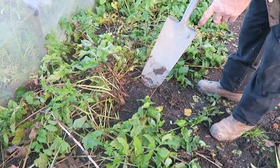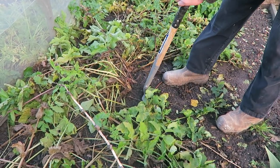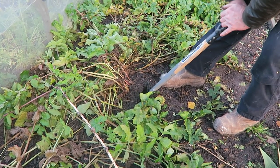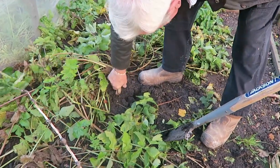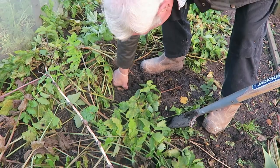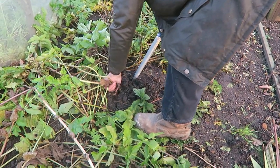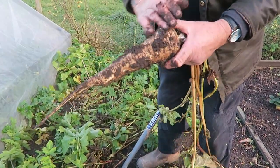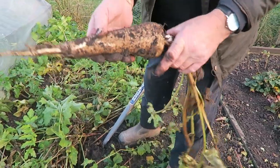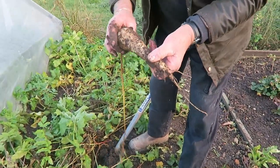I use this little post hole spade — it seems to get deeper. It's going to take more than that to get him out! There he comes — oh well, at least it's parsnip shape this year. Let's put out the one next to it — that's not bad, I'm pleased with that. There's a small one to go with it — I'm not pleased with that one, so I'm going to lift another one.